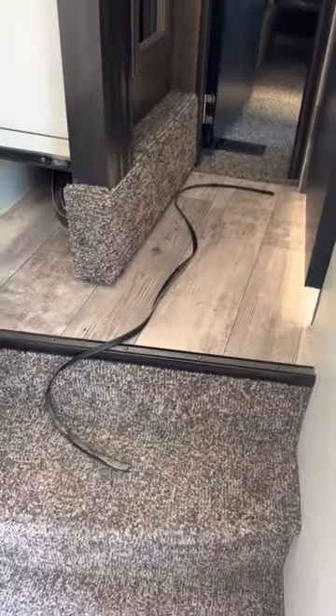We're here in our 2018 Heartland Torque fifth wheel toy hauler doing a little pre-season maintenance.